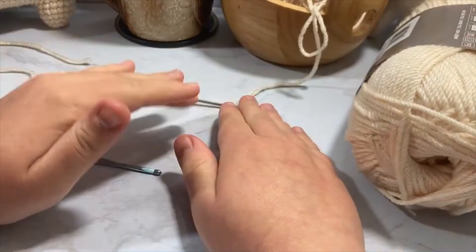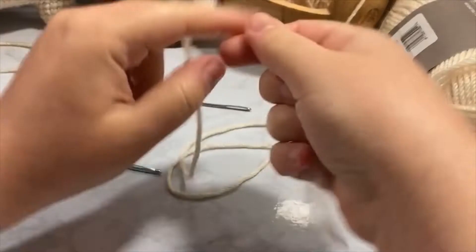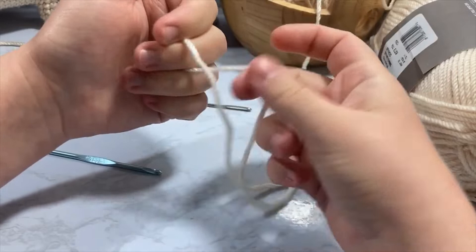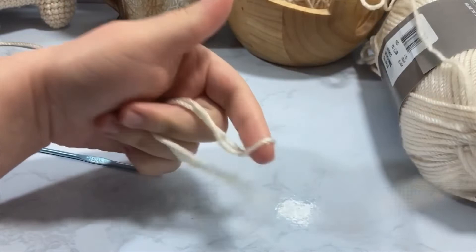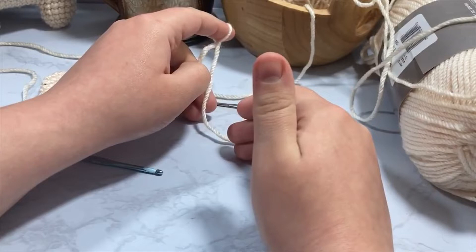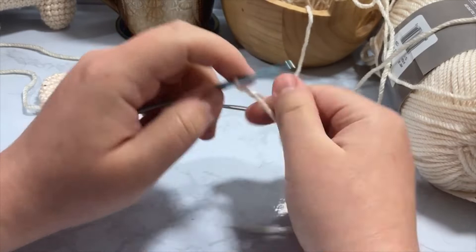Alright, let's get started. We are going to take our yarn and create a slip knot by taking our tail, putting it over our working yarn, and then picking up our tail and pulling it through. I have a more in-depth video on how to do this linked below. You're going to want to be comfortable with chaining, working in the round, single crocheting, increasing and decreasing. You'll also need to know how to do a magic ring — I'm going to show you how I do mine, which is just a loose interpretation of it.